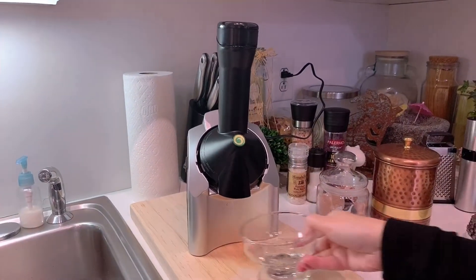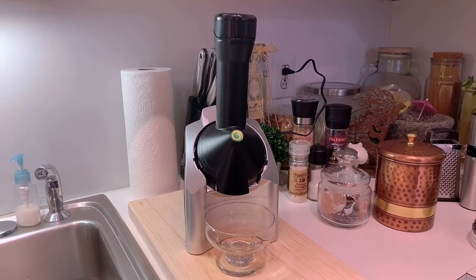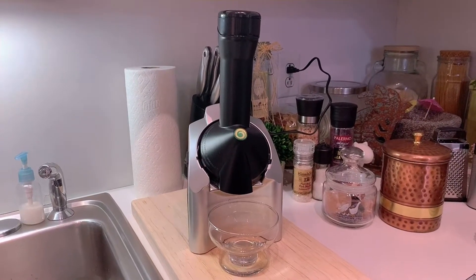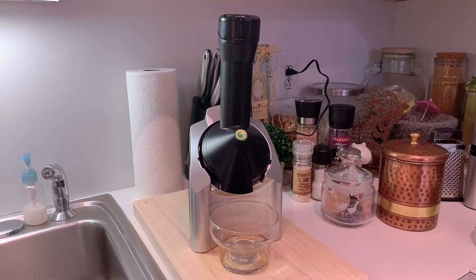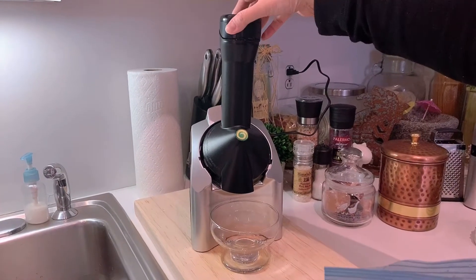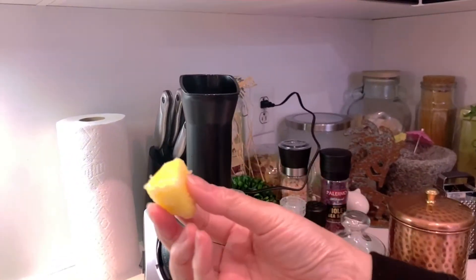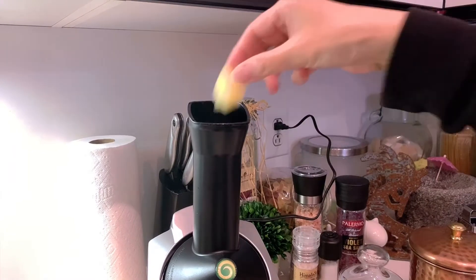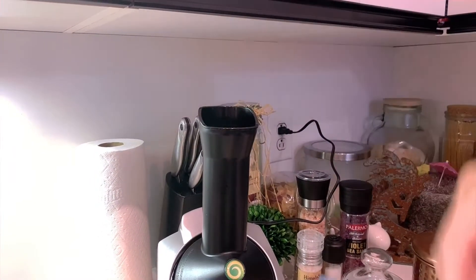We're gonna put a bowl here to catch the ice cream. Today I'm going to do strawberry and pineapple. They say you should usually use some banana so it makes it creamier — they do suggest banana, but you don't have to. I'll take this out. You want the fruits in small sizes like this to put in there, so it's easier to push the fruit down.